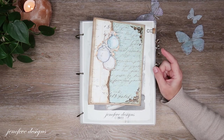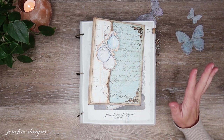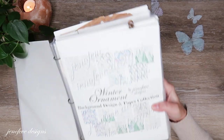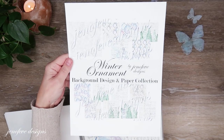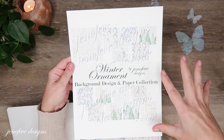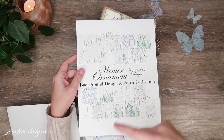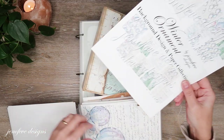I cleaned up my space just a little bit and now I can't find anything! I'm using the Winter Ornament Paper Collection. This is what the Etsy listing looks like — it's the background design and the paper collection all together. I have a very special collections list that I created for this project, so everything that I'm using from my Etsy shop is in that collections list, and that link is also below in the description box.